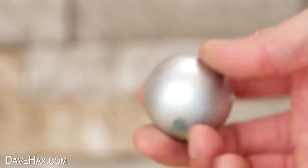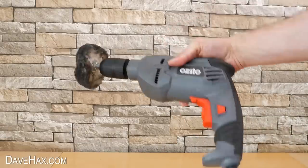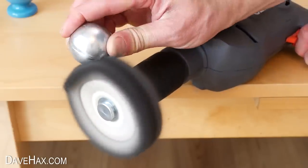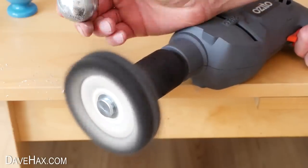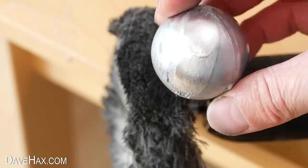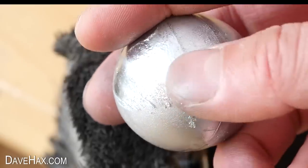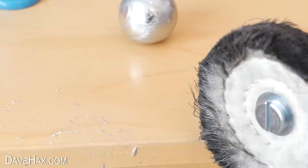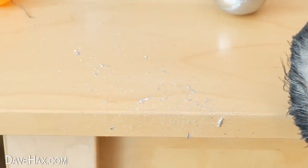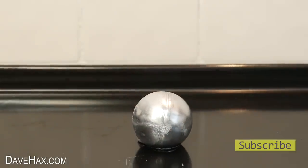I thought it would be quite nice to try smoothing out the ball and make it nice and shiny all the way around, so I decided to try using this polisher on a drill. I set it spinning and to begin with it looked quite promising. But then I realised the friction caused between the polishing wheel and the ball was actually melting the gallium, and you can even see where it sprayed it onto the table. So I figured the best thing was to place the ball onto this warm metal tray and melt it down, ready to use it for something else in the future.